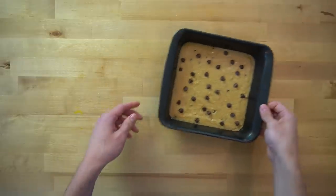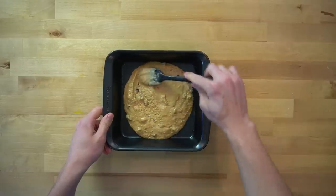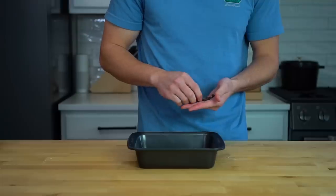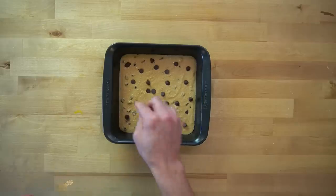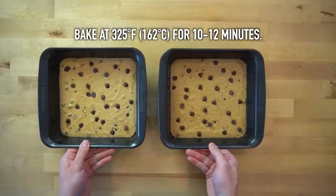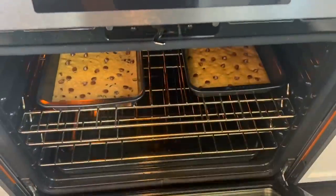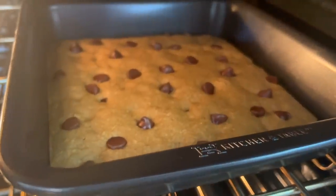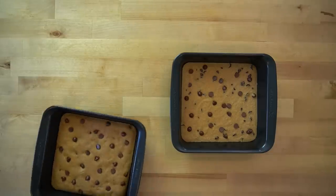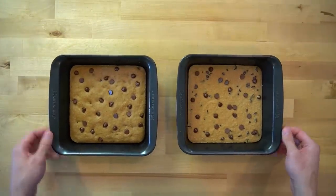This one is the cakey version since I added the baking soda. I also made a chewy version for comparison's sake, but the process is exactly the same — if you want to see it, just rewind this video and close your eyes when the baking soda comes out. These go in a 325 degree Fahrenheit or 162 degrees Celsius oven for 10 to 12 minutes and bake until set in the center. You can pull them from the oven and allow them to cool for a minute or two before cutting in. These are very easy to make and will be done in under 30 minutes.